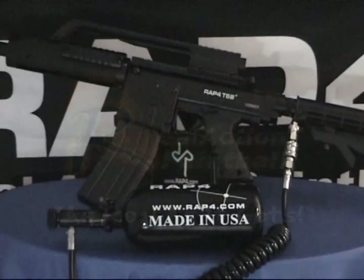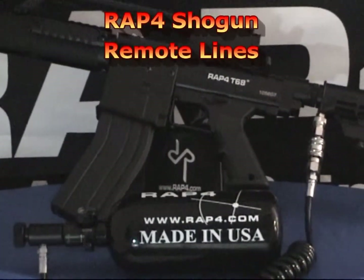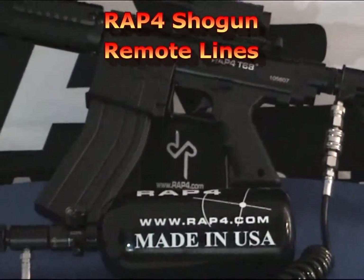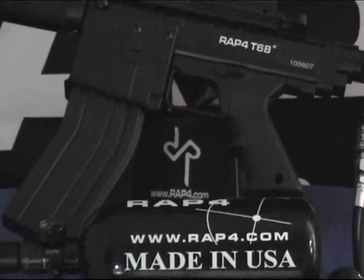Hi everyone, welcome to RAP4 TV. Today we are featuring the RAP4 Shogun Remote Lines. We'd like to show you the four different versions we have at RAP4.com and the differences between them.